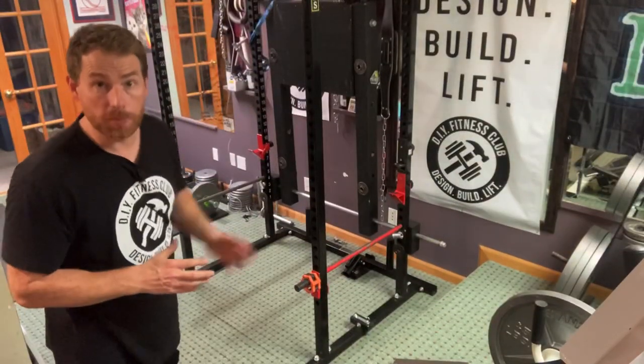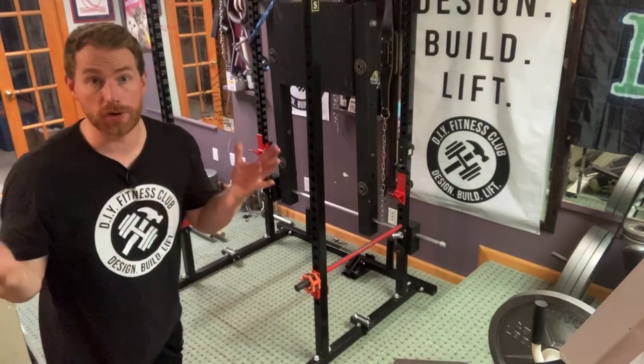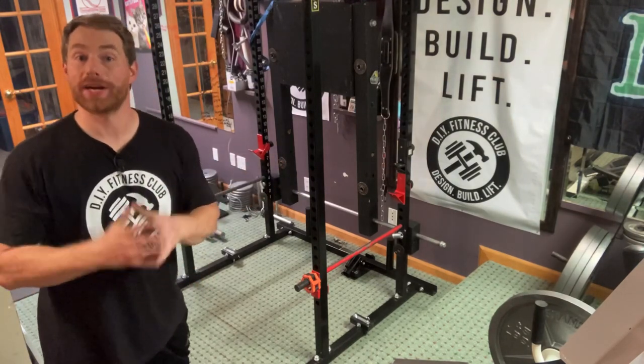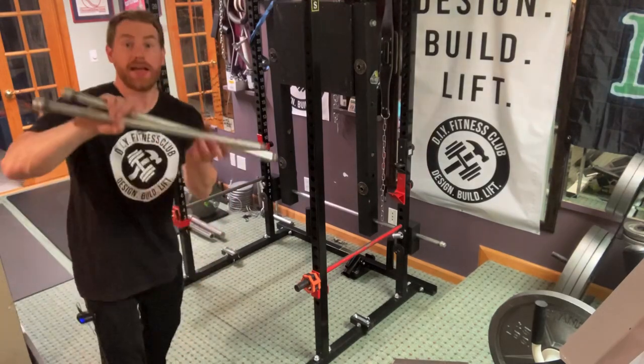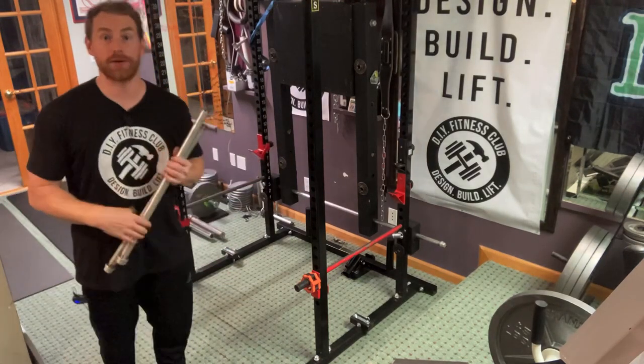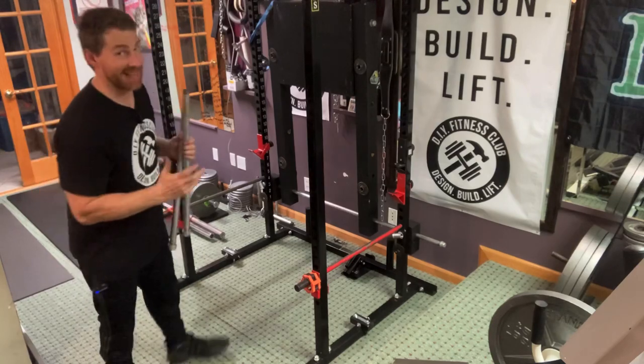Alright, now that we have the unit in storage mode, I can bench, I can squat, I can do whatever else I want to do in my rack. However, when I do want to use the inverted leg press again, I simply add the two legs, fold it down, and put the loading pin. It's that simple.